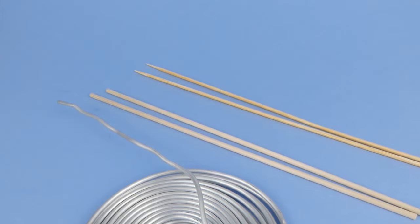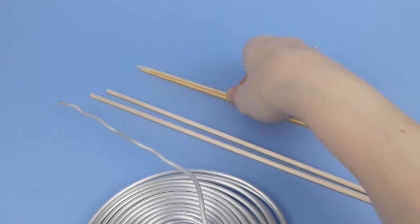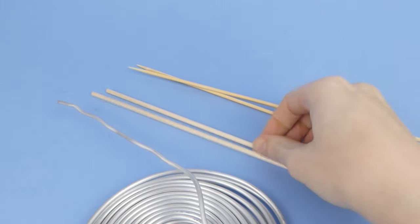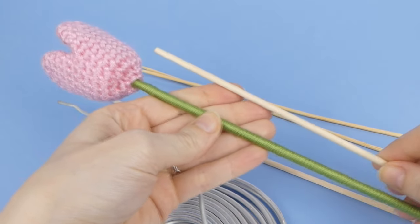To start, you'll need a sturdy base for your stem. You can use bamboo skewers, thin dowel or heavy wire. The stem needs to be stiff enough to support the weight of the flower without drooping, and match the size of your flower so it'll be a suitable thickness once it's been wrapped with yarn.